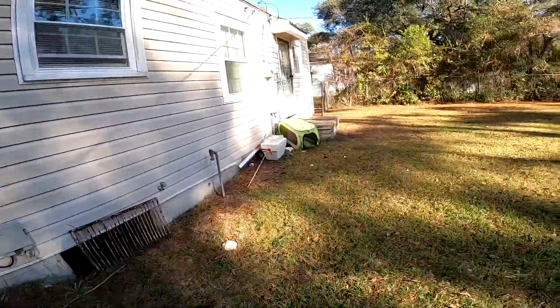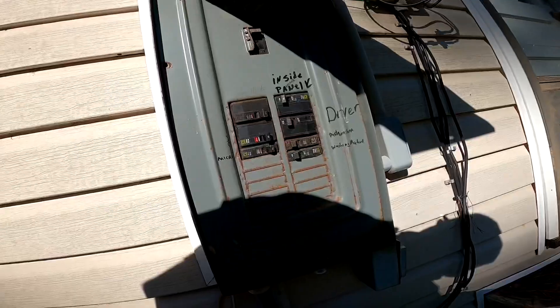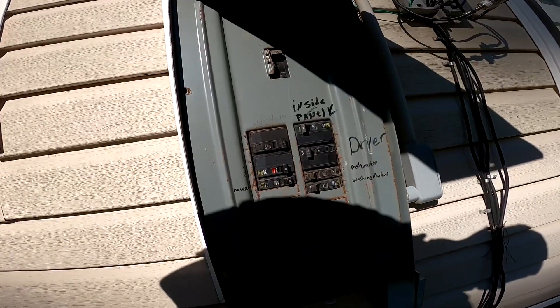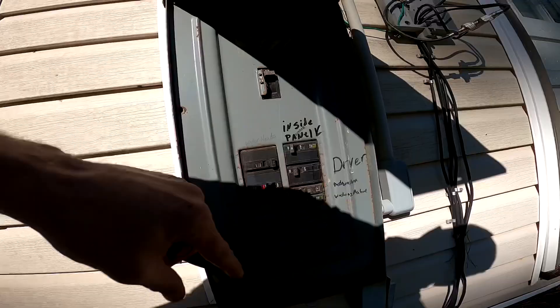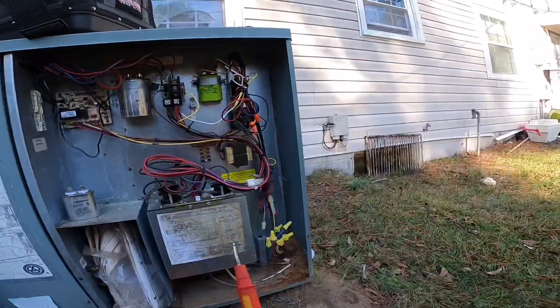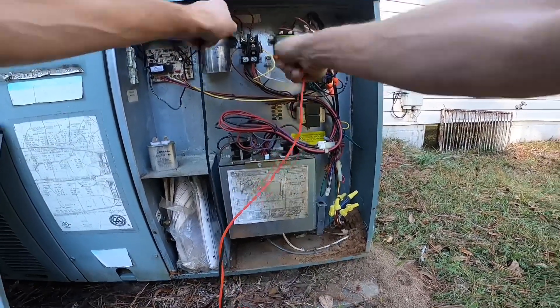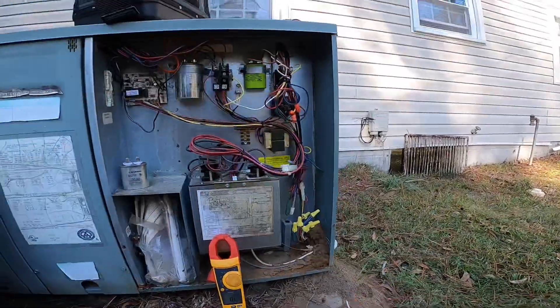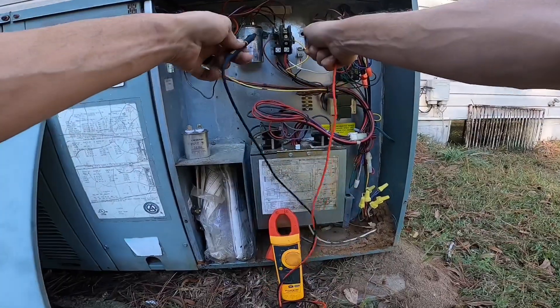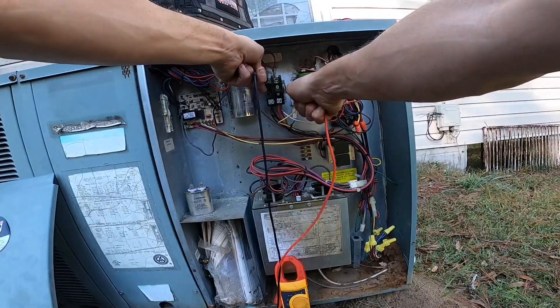This happens to be one y'all have seen me work on before. It looks like it's tripped. I had advised them to get some ant killer — looks like they didn't do it. I have a direct short to ground.